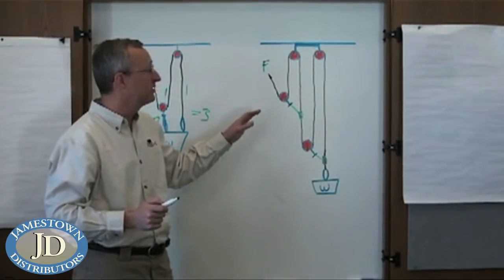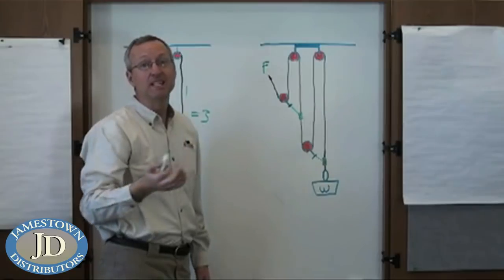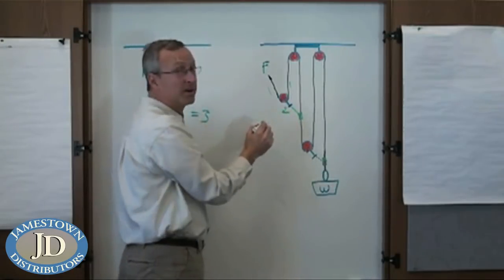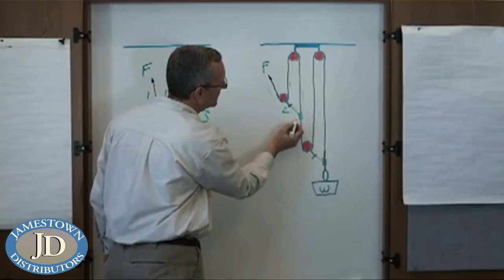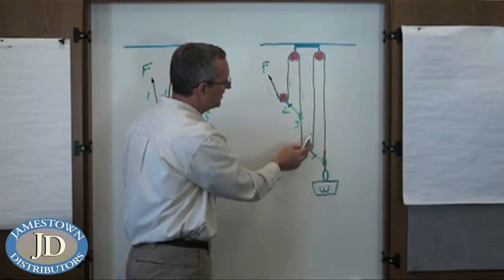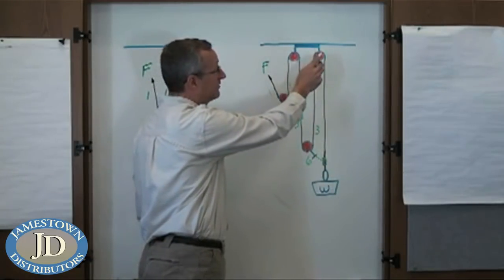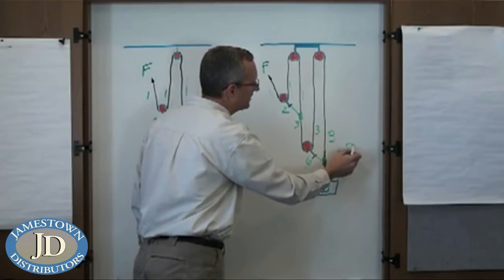In our compound system we have our three-to-one system pulling on another three-to-one. I've separated our block into two single blocks to make it easier to see on the whiteboard. Our first system: a force of one goes in, through the pulley, one coming out, giving us two from the moving pulley. This force of one goes through the first fixed pulley giving one coming down — two plus one gives us three. Passed off to the friction hitch, the force of three goes to the second pulley and comes out the other side as three as well — three plus three gives us six. This three goes up through the second fixed pulley and comes down as three, so six plus three equals nine-to-one mechanical advantage.